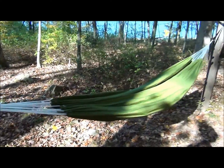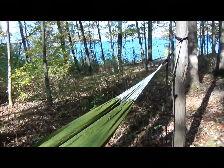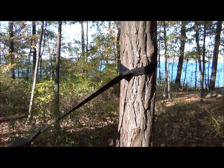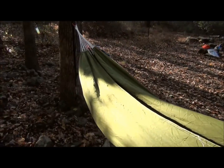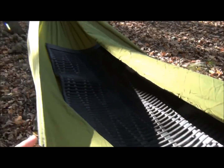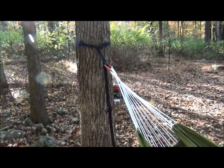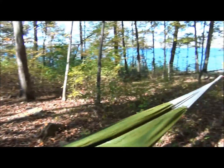Here's the hammock I plan on sleeping in tonight. You just strap it to a tree — nice little carabiner setup. I got my underblanket in there just for a little body insulation. Now I'm going to run a ridgeline across the top and put the tarp up over it.